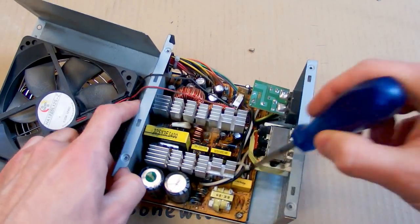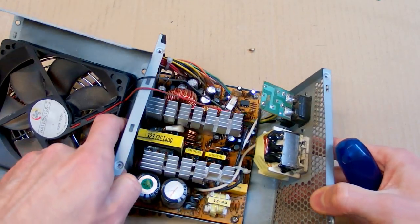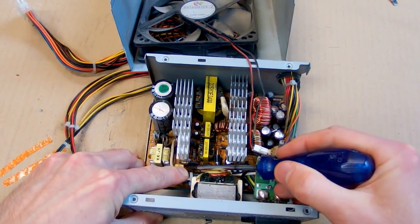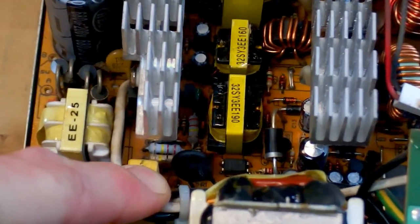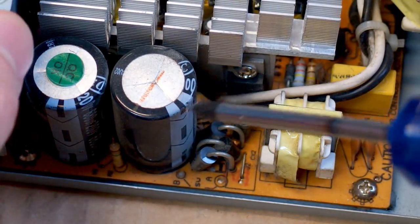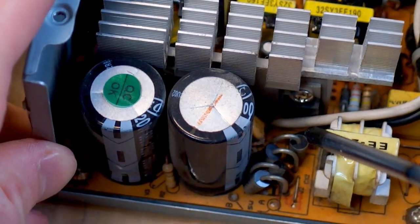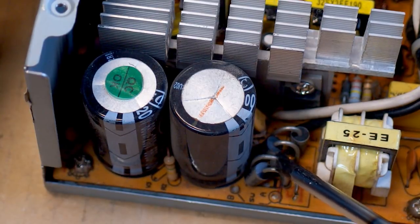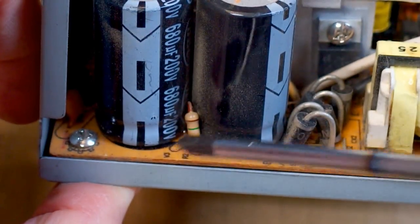There should also be a fuse here and an NTC thermistor to limit the inrush — it's this black one. It looks a little bit like a capacitor. This is the thermistor, and there is a metal oxide varistor for protection against overvoltage, and a bridge rectifier. This one is made of discrete diodes instead of a monolithic bridge. There are two capacitors on the primary side and a discharging resistor for them.